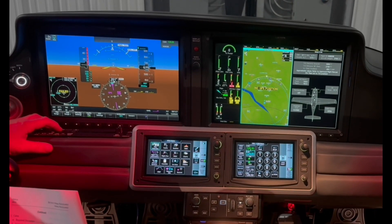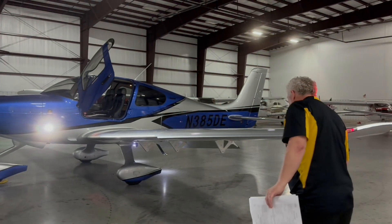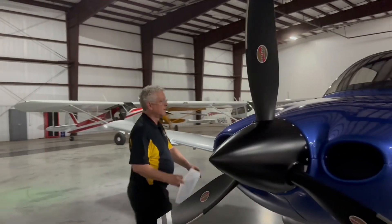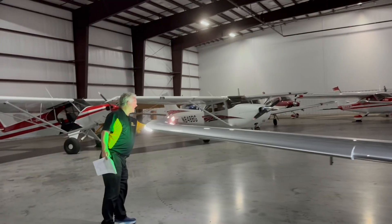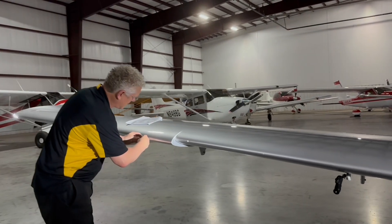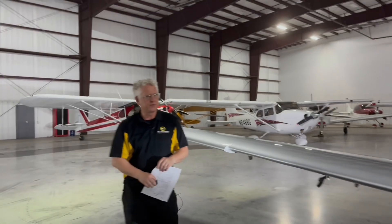I'm going to go strobe, landing light, ice, probe heat — or pitot heat. Got a position light or nav light, and our landing light, and the pitot heat is nice and toasty. Got an ice light. Nav light, landing light, strobe — all good. And then we check our stall warning with our little stall warning checker device. It says stall, and you can hear the stick shaker. The G7 has a stick shaker. So now we'll turn all that off.